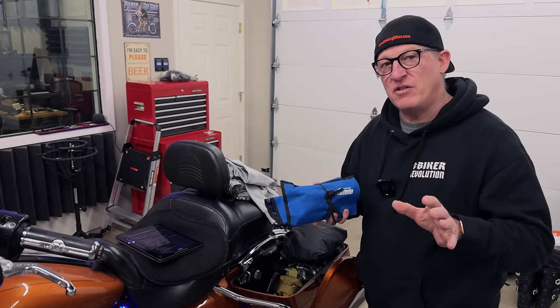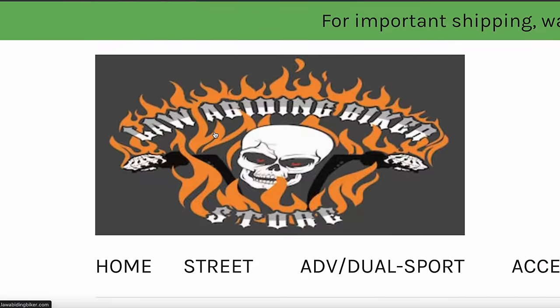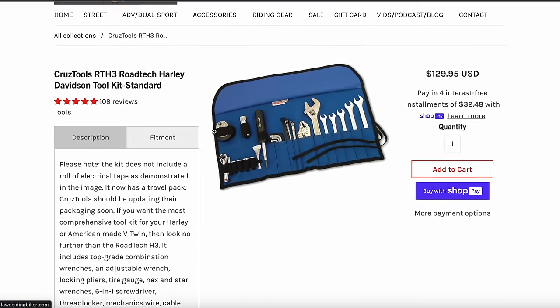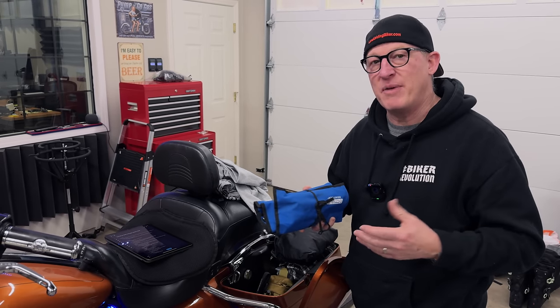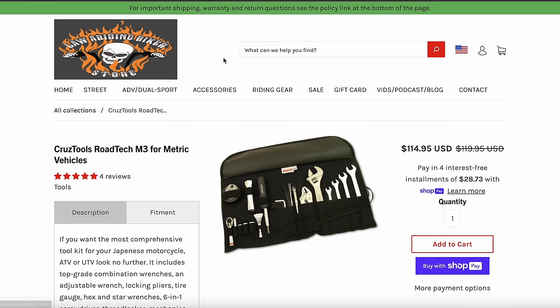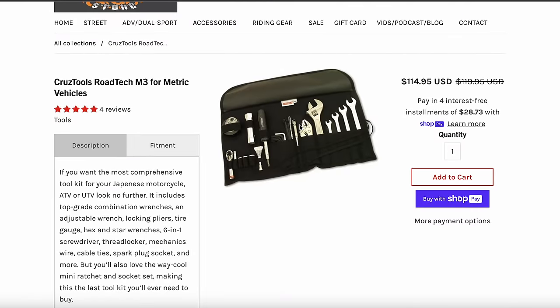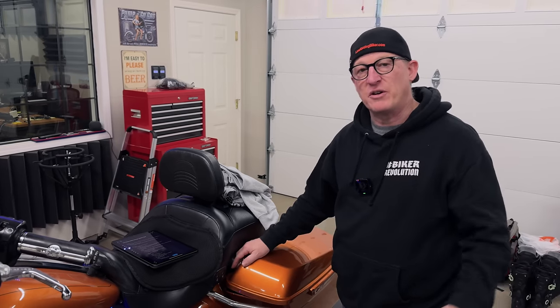Everything I talk about in this video, including this toolkit, links in the description below. You can get it directly from the Law Abiding Biker Store. We definitely appreciate your support. It allows us to continue to make videos like this and help as many bikers as we can worldwide. And don't worry, you metric guys or Indian guys — we also have a kit right in our store for your Indian or other metric motorcycle.